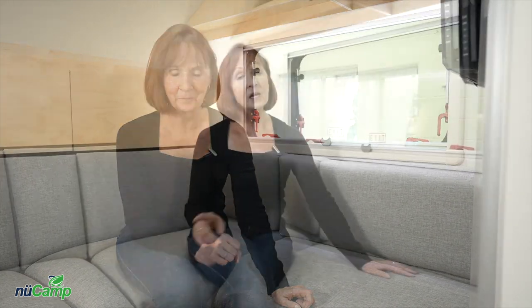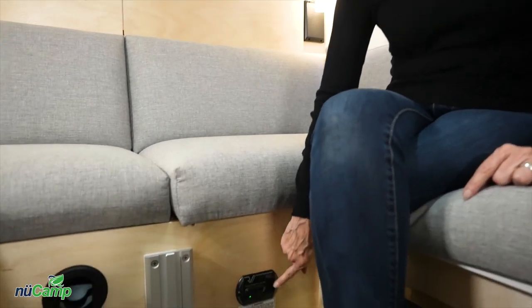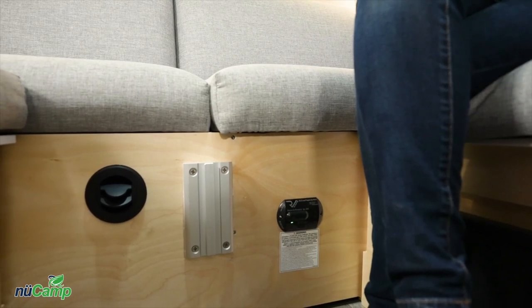Right next to the converter is the carbon monoxide LP detector. This is another safety feature on the camper — it's wired directly to the battery, so whenever your camper is operating, this is here to keep you safe. If the battery starts to get low, you will hear it chirp every 30 to 45 seconds, telling you to charge up the battery. If it's beeping continuously, it is sensing something in the air and you want to check it out to stay safe.